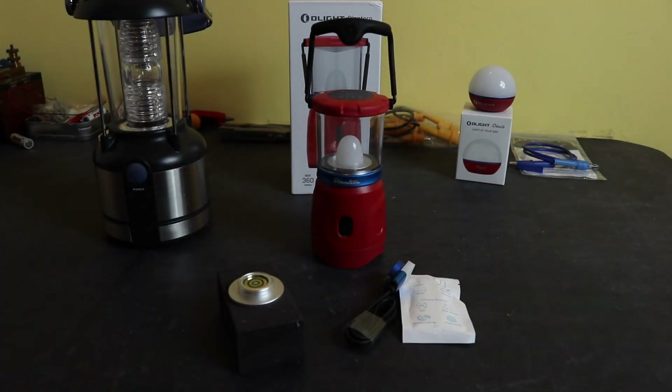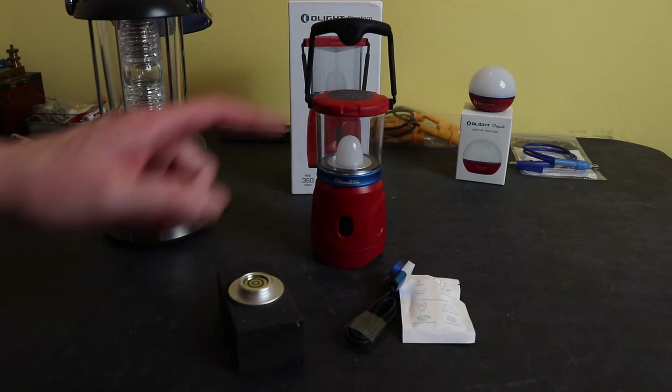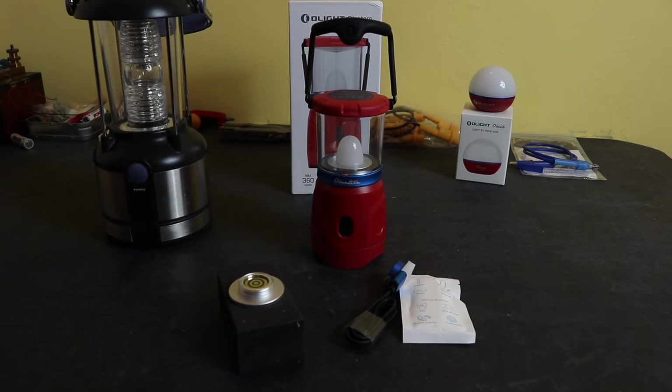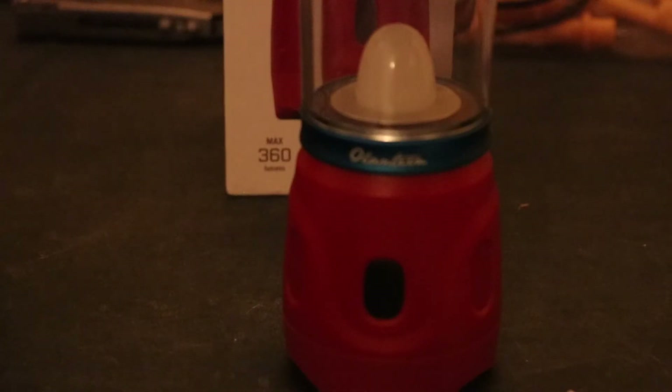These are the specs from Olight: you get 360 lumens at the top level for 6.5 hours, 120 lumens for 20 hours, and 30 lumens for 75 hours at the lowest level. The lowest light level is roughly comparable to the light output from my old unit.